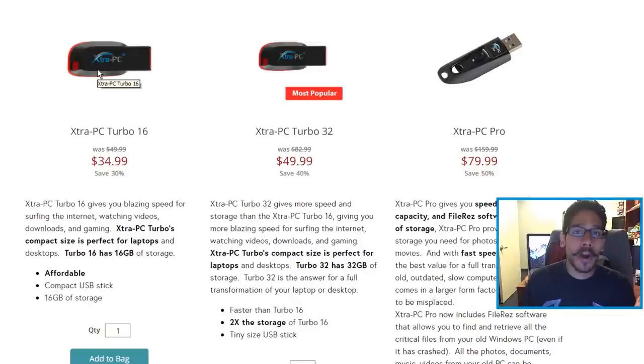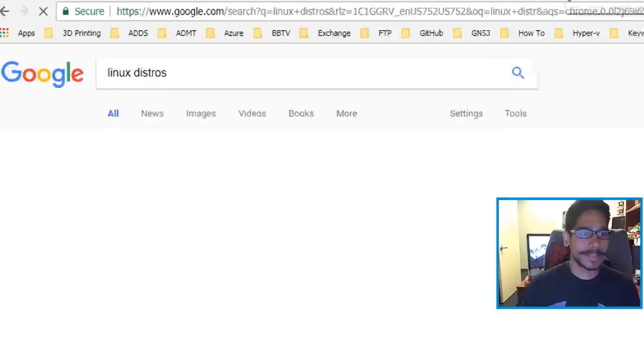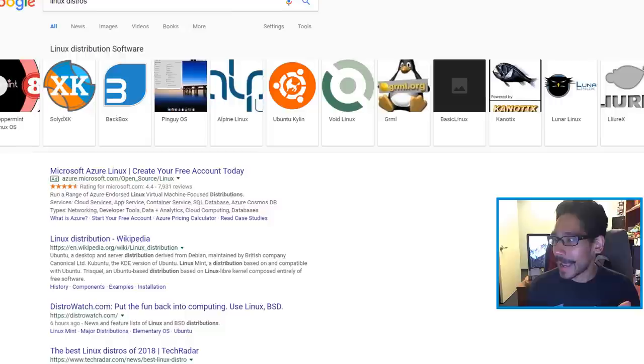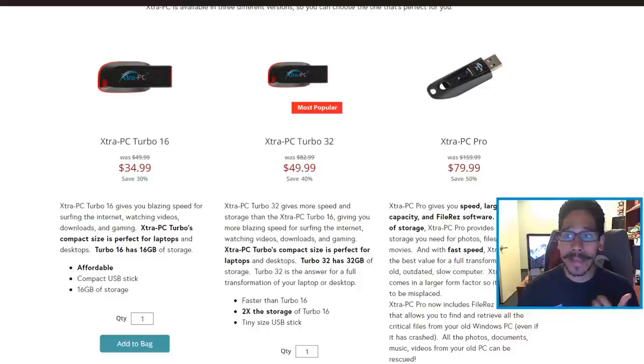I have so many choices in the market for Linux operating system distros — Ubuntu, Xubuntu, Linux Mint, Puppy Linux, there's a ton of them. Let's search 'Linux distro' — look: Ubuntu, Arch Linux, oh my god, there are so many. This company is charging you $80 for a flash drive and a Linux operating system that you can basically research and create yourself as a bootable OS flash drive for less than $20.